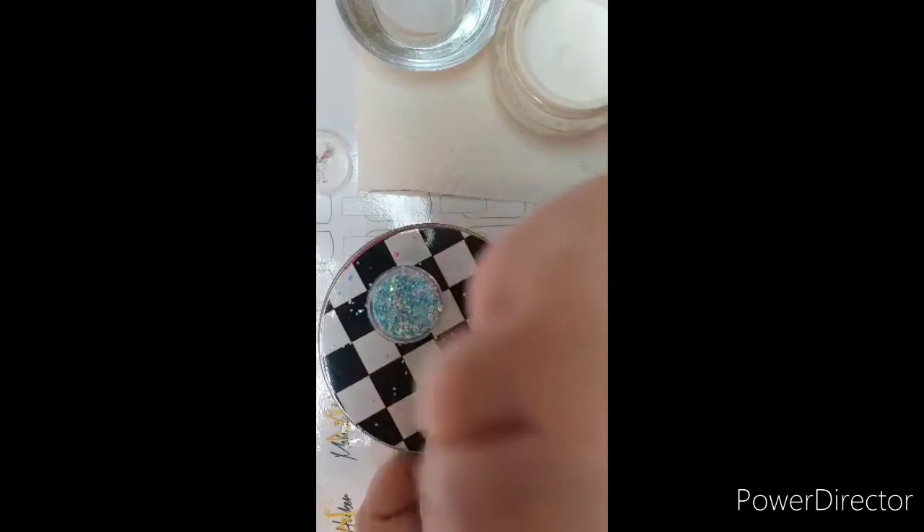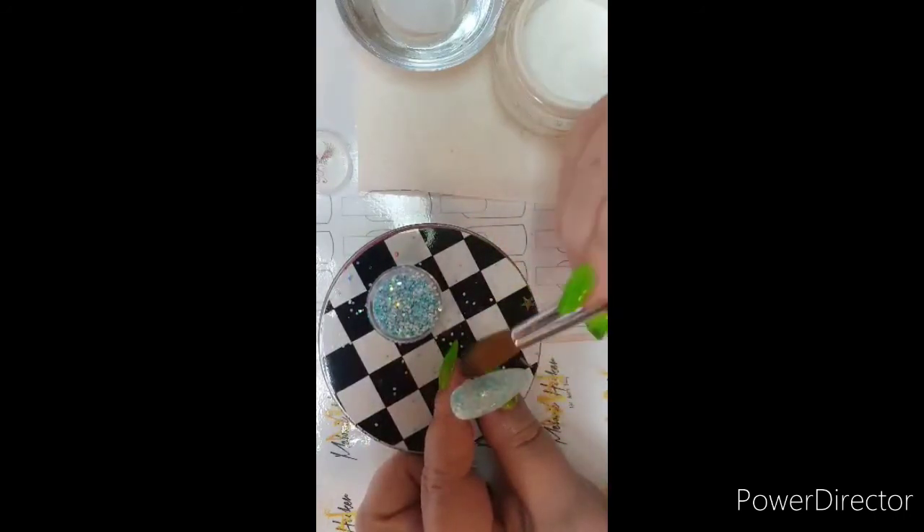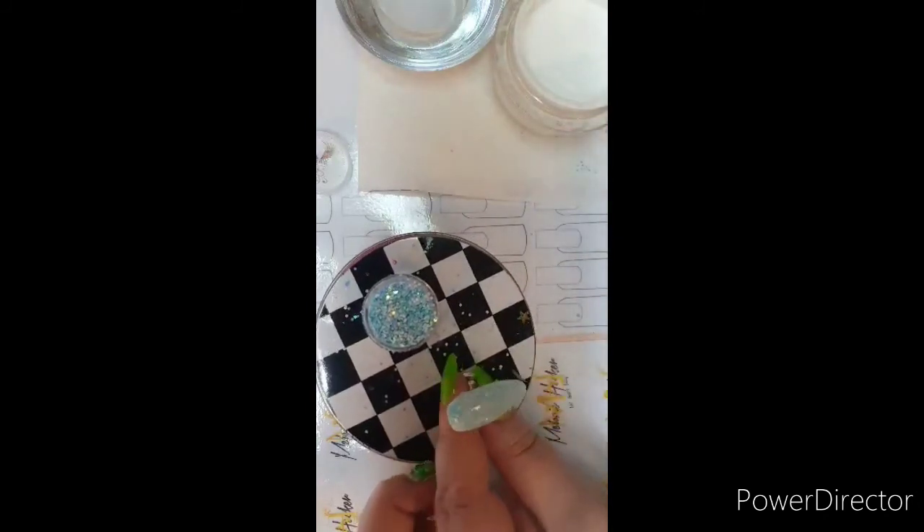Just going over it to make sure it's all nice and smooth, which it is. I've just got to wait for that one to dry and then I'll top coat that one.